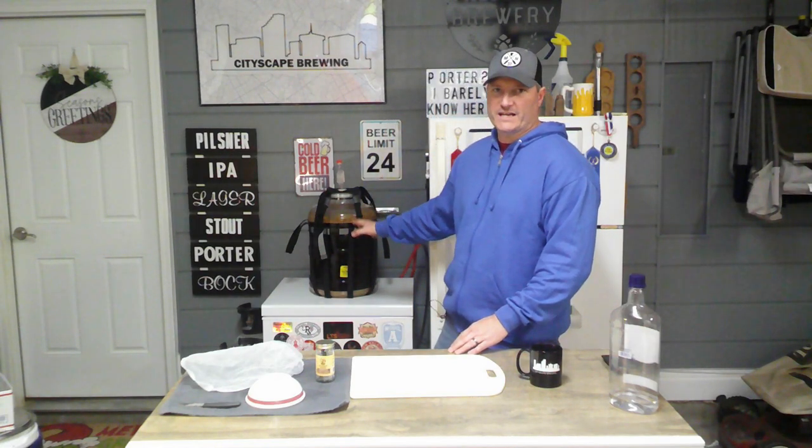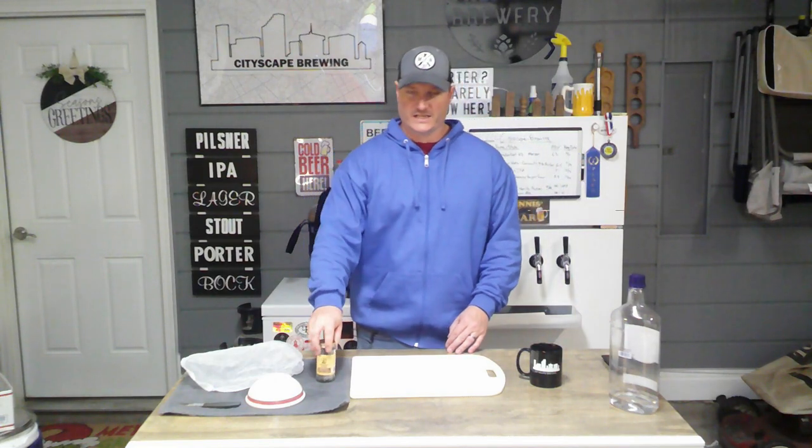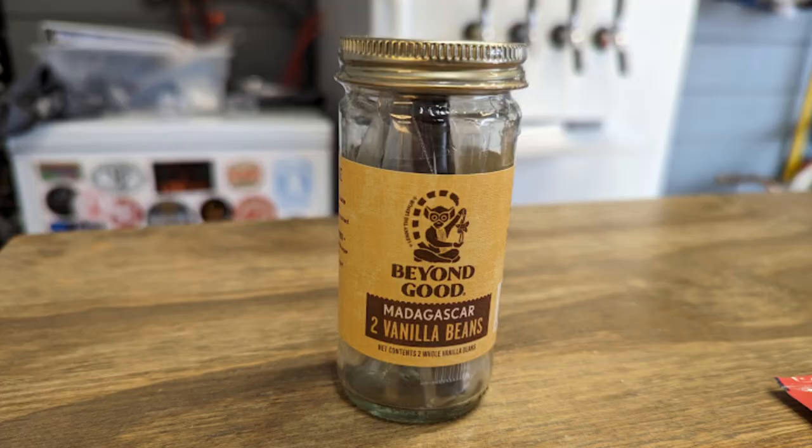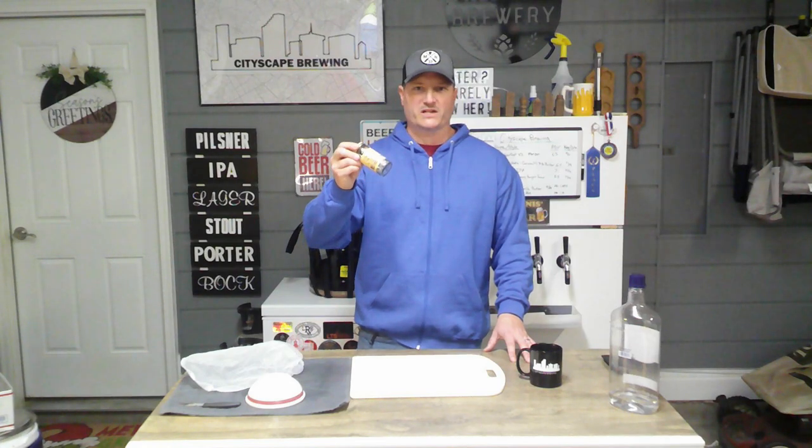We're going to transfer that into a secondary today and prep our vanilla beans. We have two of them going into our secondary.